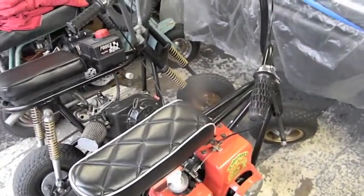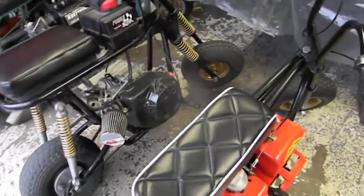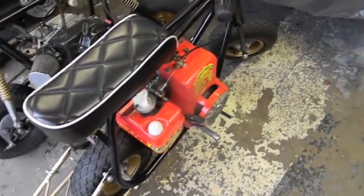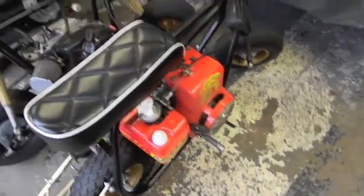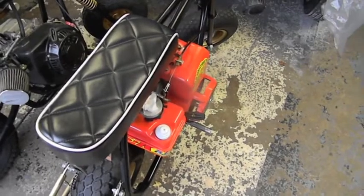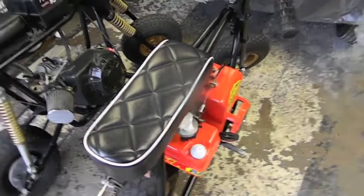Me and Junji just came back from a shakedown run with the bikes. He got his new helmet — fits mint. He got to whack that thing a couple of times. We kept it slow. This thing is ridiculous with the nitro in it. I thought it was a handful before, but you could be rolling at 10 miles an hour, just flip the throttle, and the front tire comes off the ground.